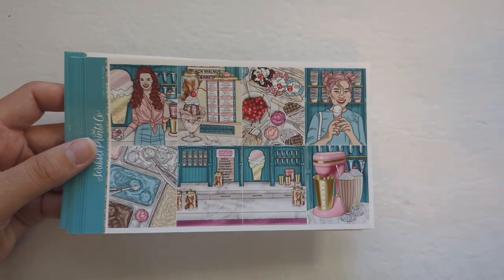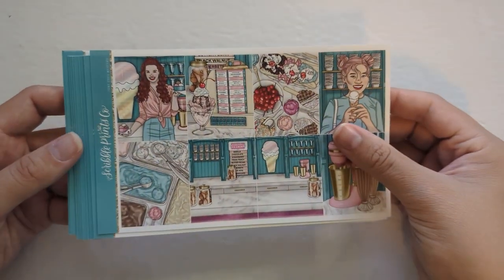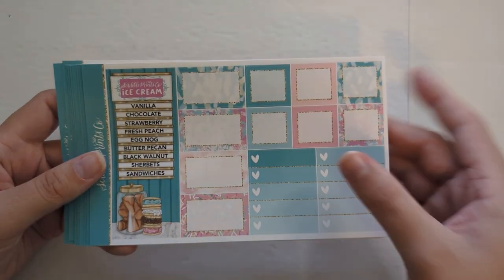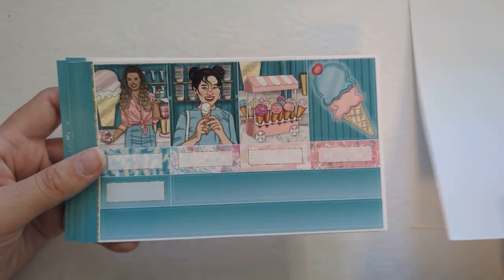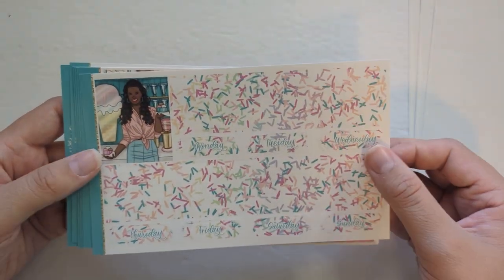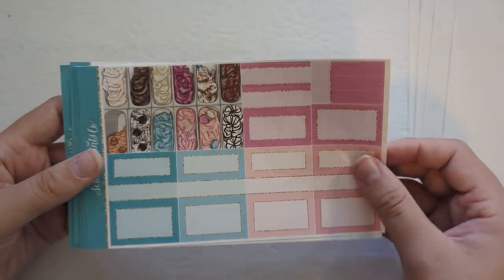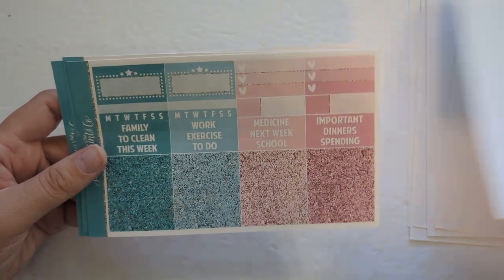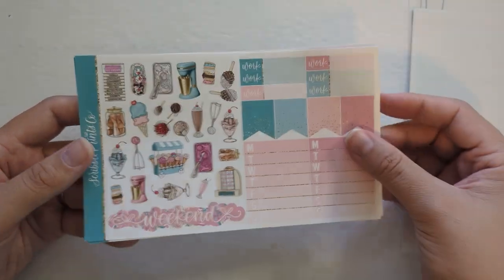Up next is the week of National Ice Cream Day, so I decided to use this mystery from SPC. I actually think she just re-released it in the shop, not in the mystery format, so I think it is available now. I thought this kit would be the perfect one to use for National Ice Cream Day since it is an ice cream shop theme.